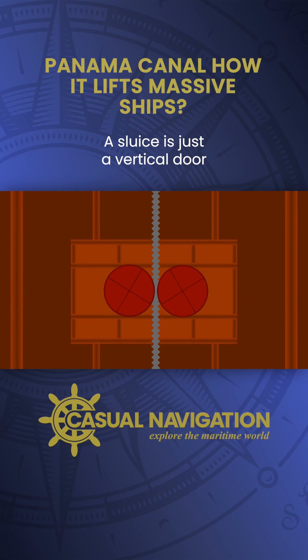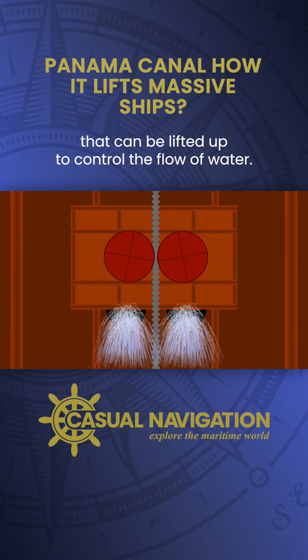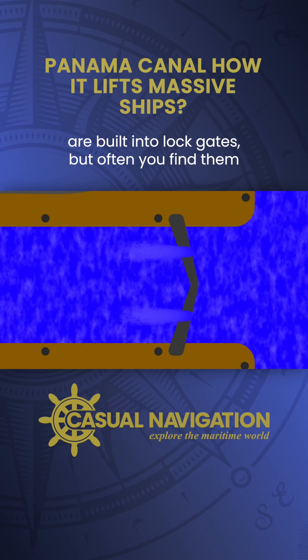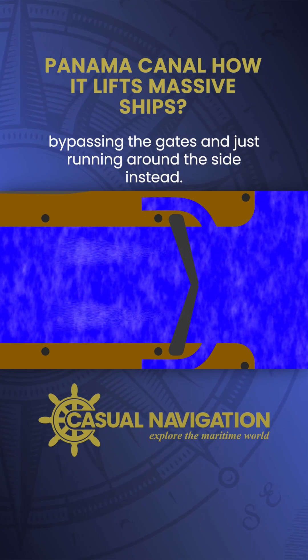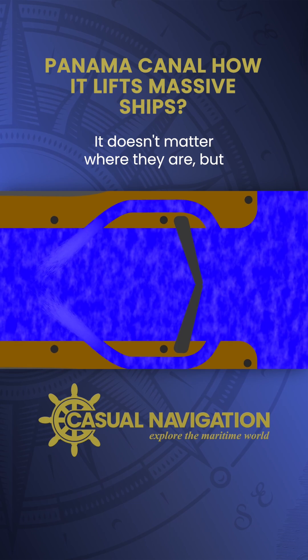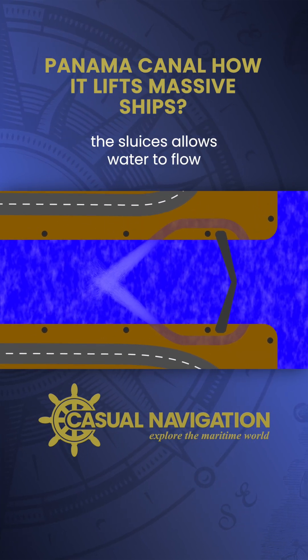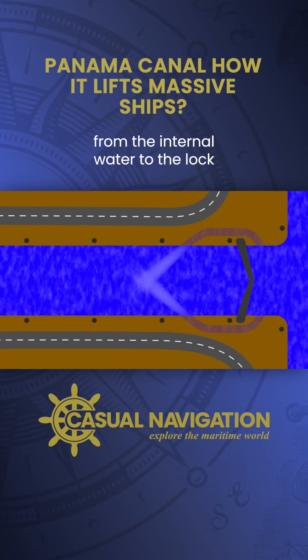A sluice is just a vertical door that can be lifted up to control the flow of water. Sometimes sluices are built into lock gates, but often you'll find them bypassing the gates and just running around the side instead. It doesn't matter where they are, but the key is that opening up the sluices allows water to flow from the internal water to the lock.